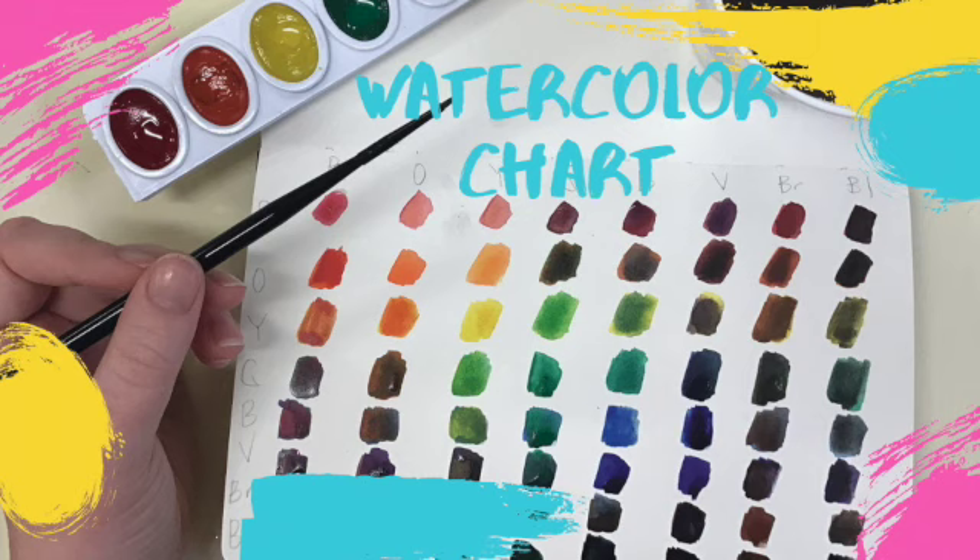Welcome to my first video on my watercolor series. Today we are going to explore your watercolor palettes by doing a simple watercolor chart.